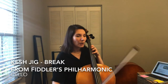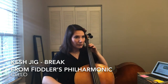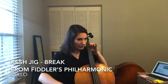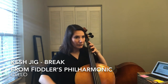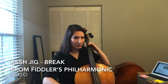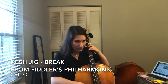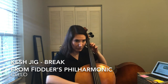This is the break. One, two — one, two, three, four, five, six. [Break performance with counting]